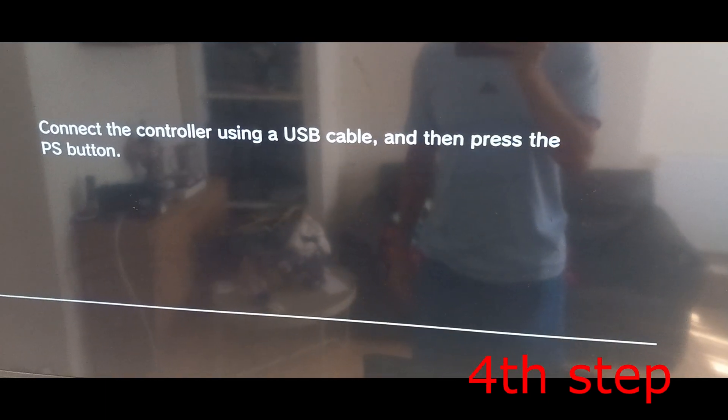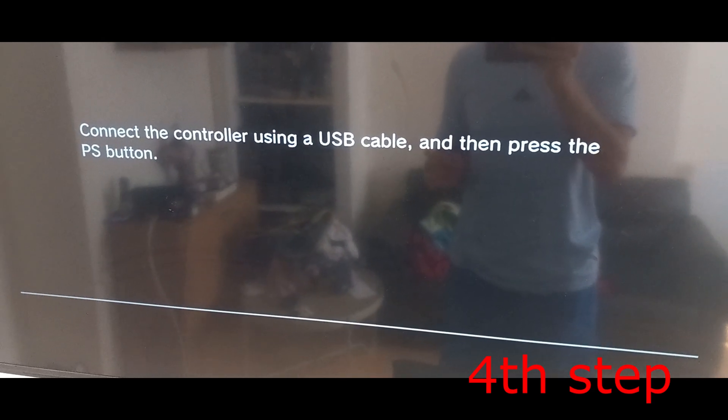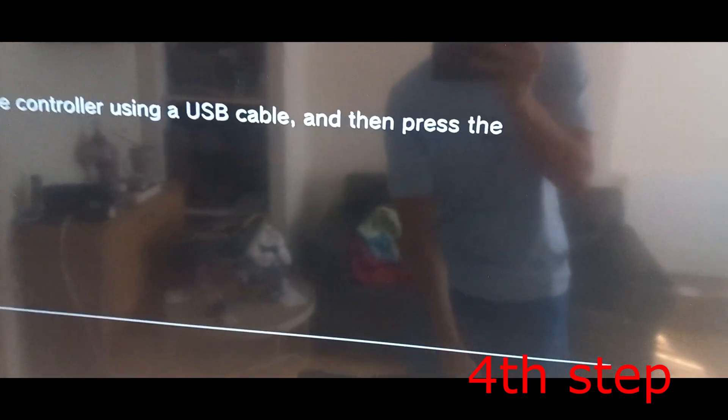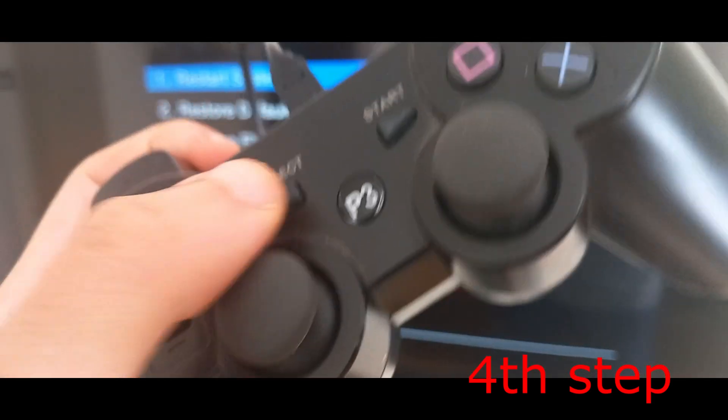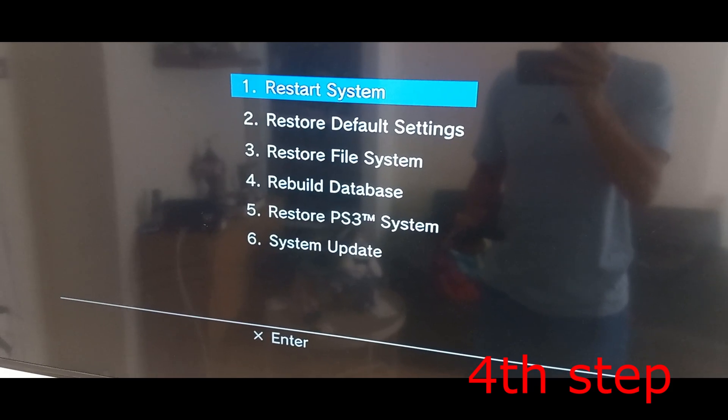Now go back to the screen — it should now take you to a prompt saying 'Connect the controller using a USB cable and then press the PS button.' Press the PS button, then press X, which will take you to the safe mode menu.